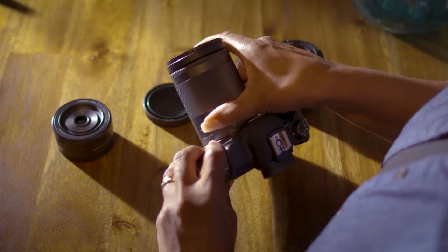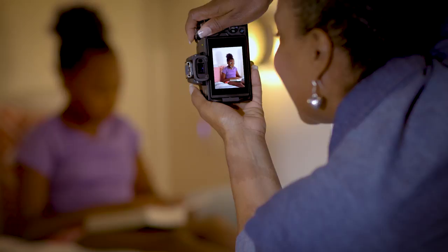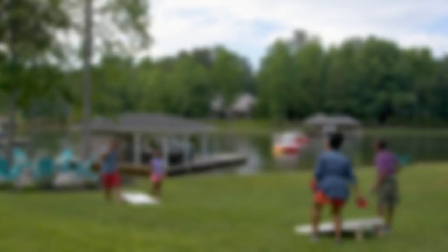The EOS M50 has options to control which autofocus points are active to match your shooting style. This is called AF method, and it's particularly important when shooting portraits or precisely focusing on one element in a scene.